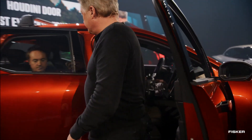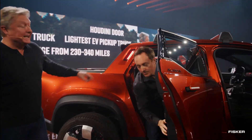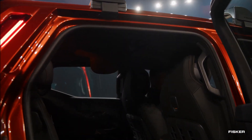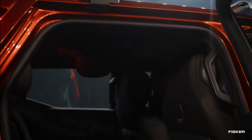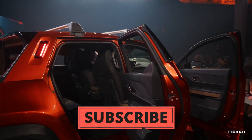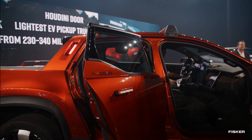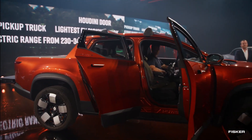Currently, the Fisker Ocean EV SUV is being manufactured in Europe under a contract with Magna Stair, whose Graz, Austria facility produces customized models for various manufacturers. There are plans to collaborate with Foxconn to produce the Fisker Pear EV SUV in the United States, expected around mid-2025 after the global launch of the Ocean. Fisker also hinted at the possibility of another Ocean-based model being built with Foxconn in the US. Fisker offers pre-orders for each new vehicle on their website.